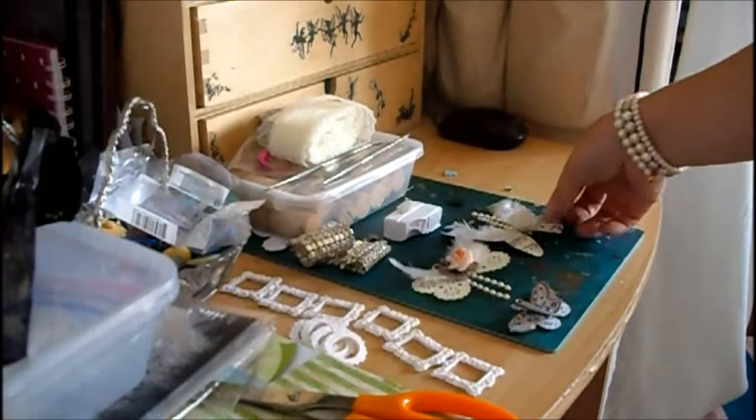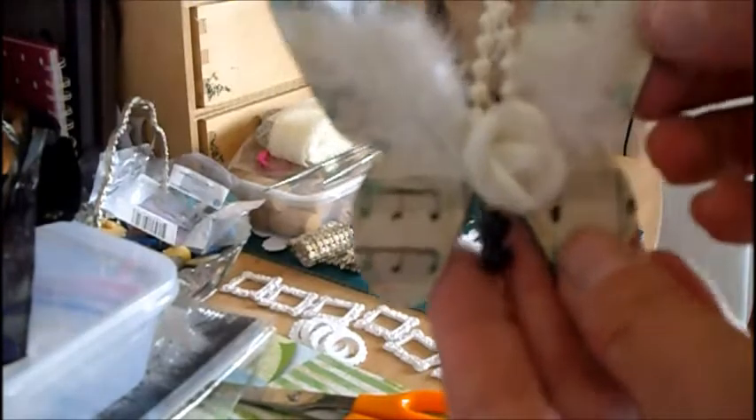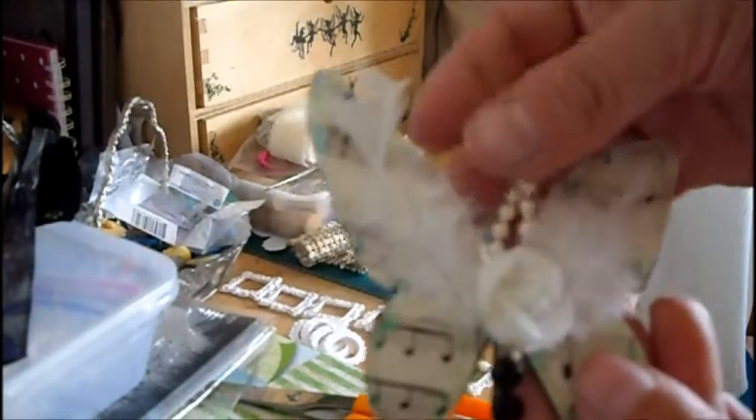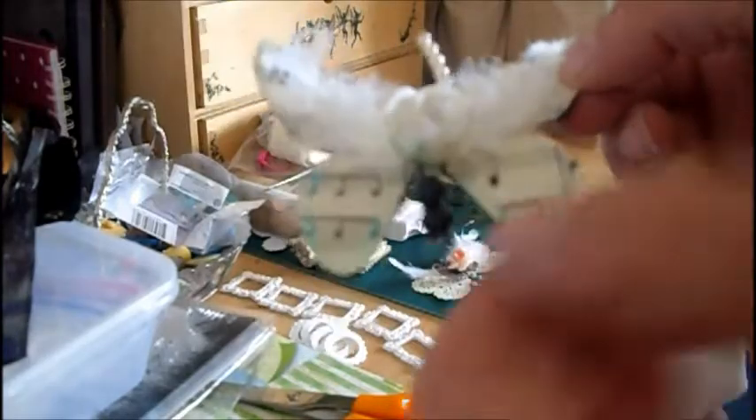So my first one is just made out of some music paper, some bead trim for the antennae, one of these flowers — I think it was Kaz that gave that to me — and some feathers. And some black dewdrops for the tail.